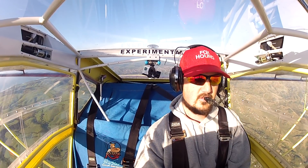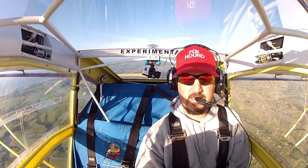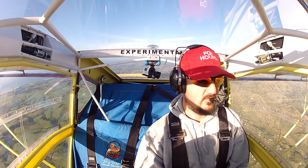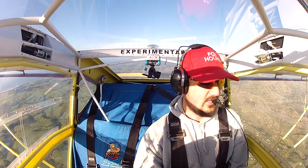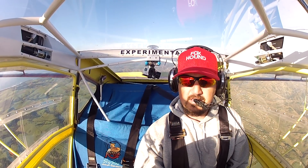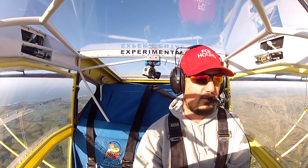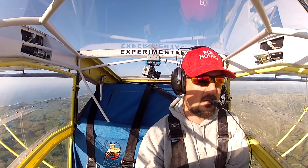Into the wind, throttle off, no flaps — let's see what she does. Stick is back... that's 40, no flaps, no power, and we are at 36. Power on, let's go around and try it again.